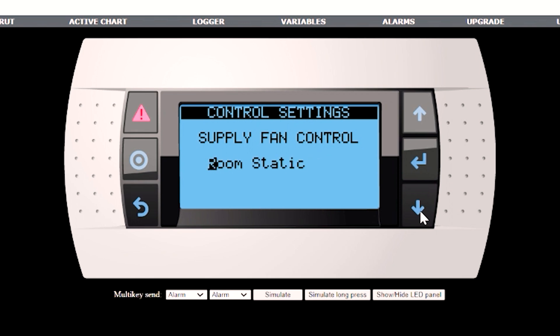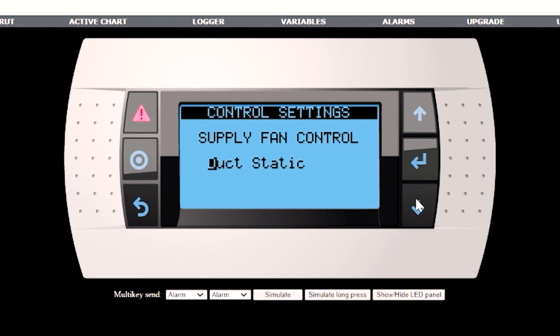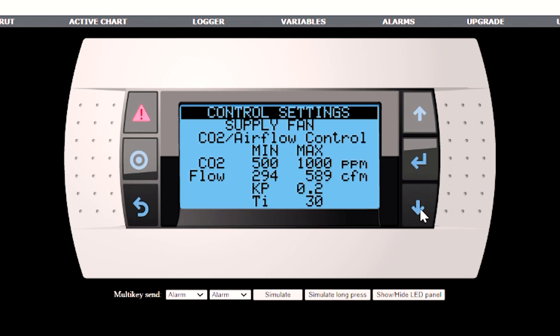For room static pressure, make sure you have that pressure transducer enabled — you would have a room static pressure set point with the PI, a min command, a max command, and a delay. Another example would be CO2 flow, where you set a schedule: if the CO2 is 500 parts per million you look at a flow of 294 CFM, and if it's 1,000 parts per million you would have a flow of 589 CFM. That is also controlled by a PI loop.